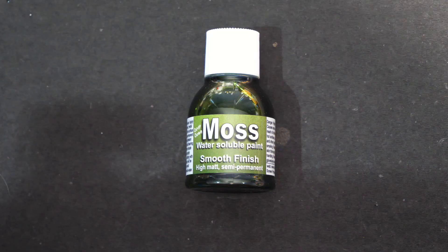This is the Moss Effect paint from Dirty Down, and is the third in their series from their water-soluble range. You can get some really interesting results with this stuff, but I found it can be a bit of a diva — it takes a little bit of tender loving care.